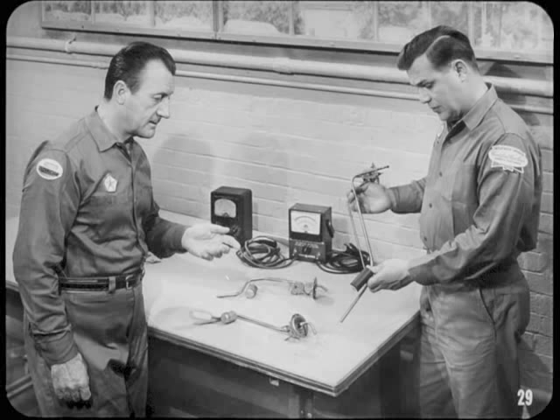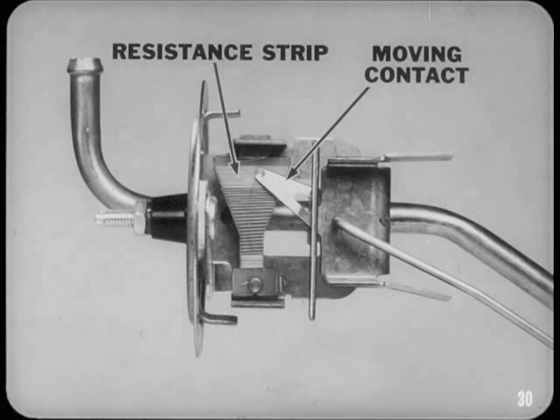Each fuel sending unit has an intake tube and float arm that's different from the others because the senders are designed for different tank shapes and capacities. For example, one unit is used in the vertical tank of a station wagon. Regardless of the mechanical differences, the variable resistance part of all tank units is basically the same: a resistance strip connected to the gauge and a grounded moving contact attached to the float arm.